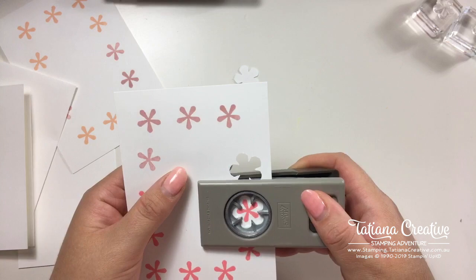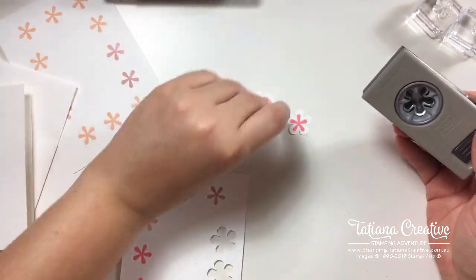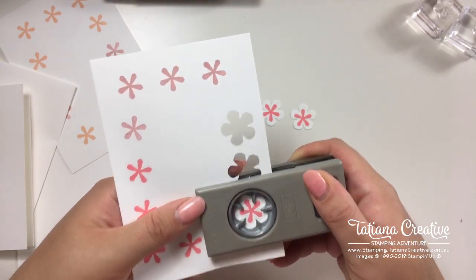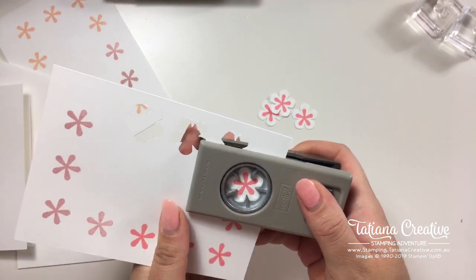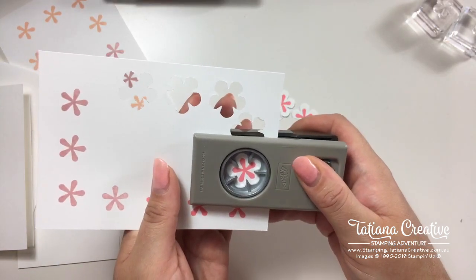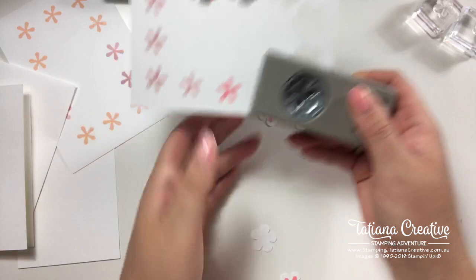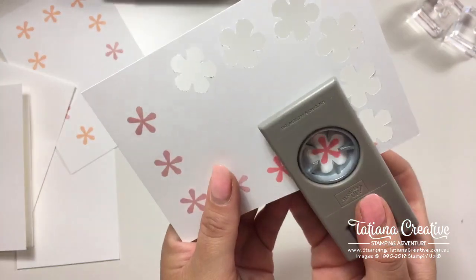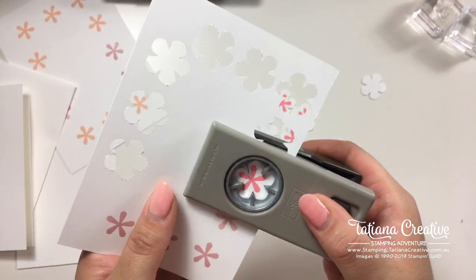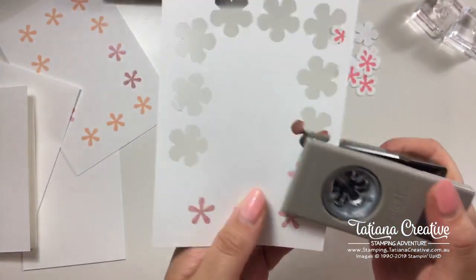I'm now a little obsessed with not getting my photopolymer stamps stained. Cutting these out — it is a smaller flower relative to the punch size. I'm trying to center the flower; I wanted that hint of color. Rotating and trying to keep all the colors together makes it easier for assembling the card. That's all of the Flirty Flamingos done — now the Blushing Bride.